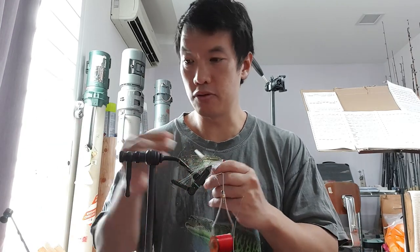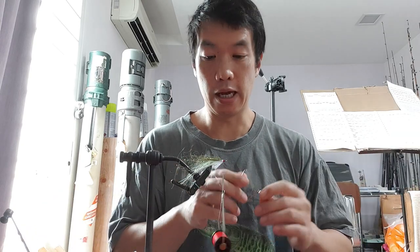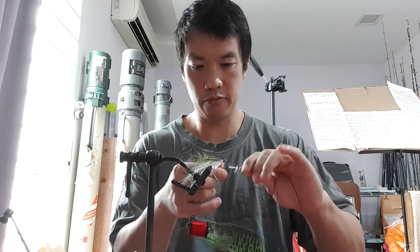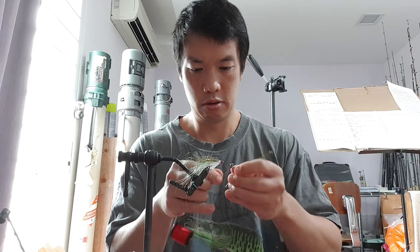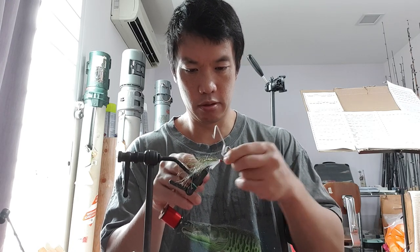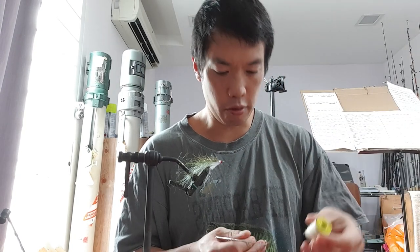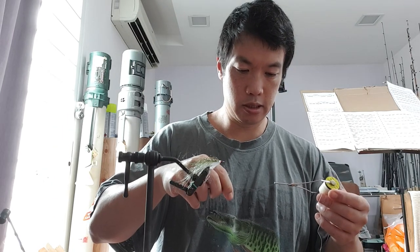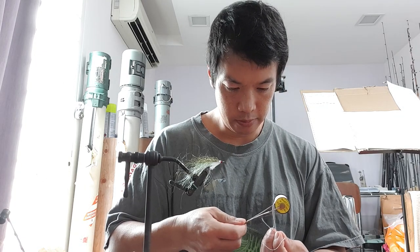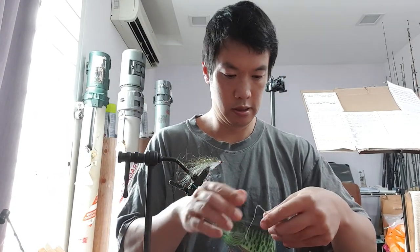Before I do anything else, just a touch of super glue. Now I'm going to change threads — I'll half hitch this off and switch to white thread for the head. I'll do six half hitches to make sure it stays secure, then cut this off and switch to white 3/0, because I want to crank on this stuff a little bit to get a nice tight head.